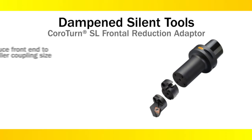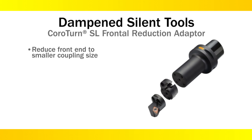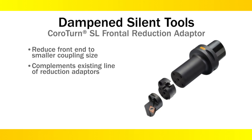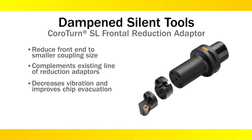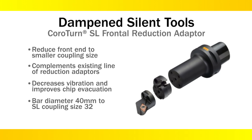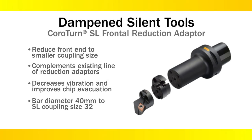Reduction adapters allow users to reduce the front end of the turning bar to a smaller coupling size. These come in handy when the user has a cutting head with a smaller coupling size than the front of the bar. The latest addition to this program allows the user to put a 32-size cutting head on a 40-coupling boring bar.